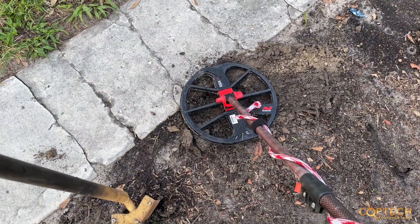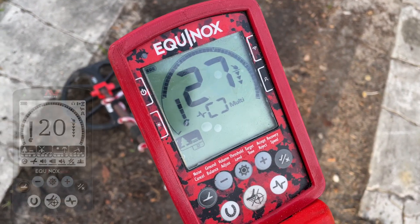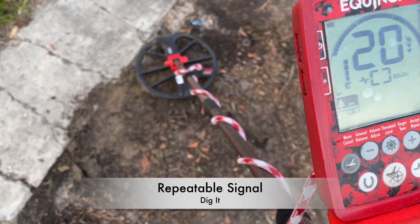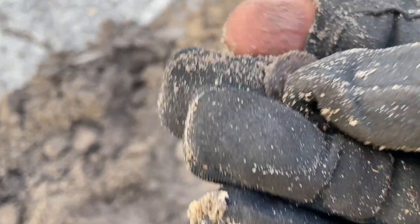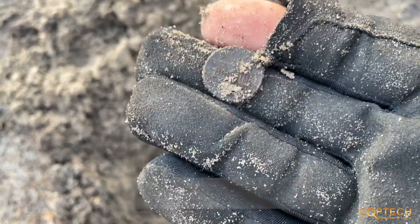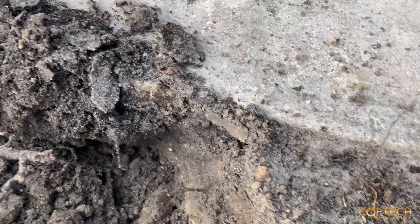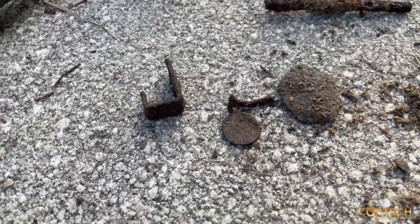I want to show you right where the coil is — right where I just got that penny. We're getting another signal right here next to it, repeatable, maybe three inches down. There it is, really hard to see — it kind of blends right in — but a couple inches down, looks like we got another memorial penny in the driveway. Working the driveway, you're going to get a lot of nails where they formed it up with two by fours and so forth. I knew there was a good target mixed in there, and the Equinox was able to separate that and got me another penny.